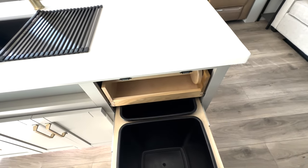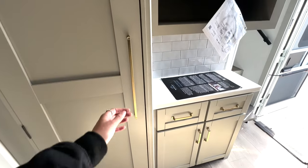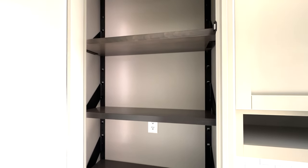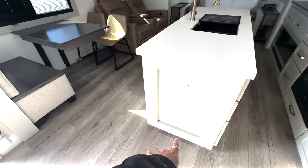Built-in trash cans and a built-in paper towel holder are included, so you don't have to worry about finding a spot for those. There's storage down below, and your pantry space is located right over here — it's backlit, with outlets and storage inside. Down below you also have a built-in pet dish, so if you're traveling with a pet, you can keep that out of the way.